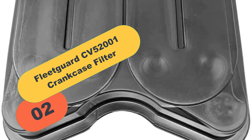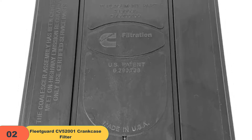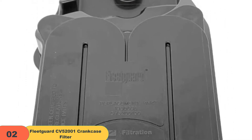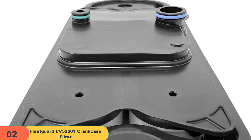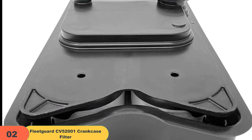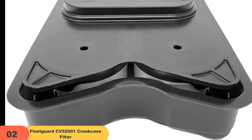At number 2 on our list, we have the FleetGuard CV52001 Crankcase Filter. The FleetGuard CV52001 Crankcase Filter removes particles before they enter your vehicle's intake air stream. This effective system works by trapping particulate matter in its media core, which is then removed when it's time to change the filter. The CV52001 has an open crankcase ventilation port that allows fresh air into the engine while simultaneously maintaining an efficient seal around the filter.